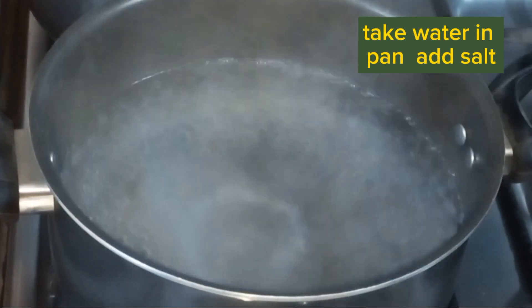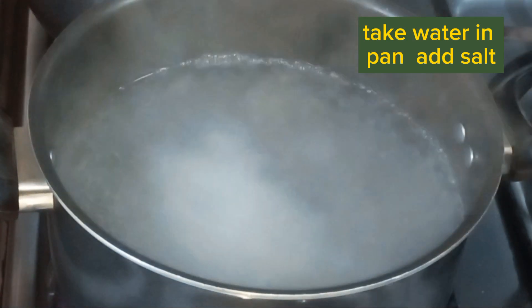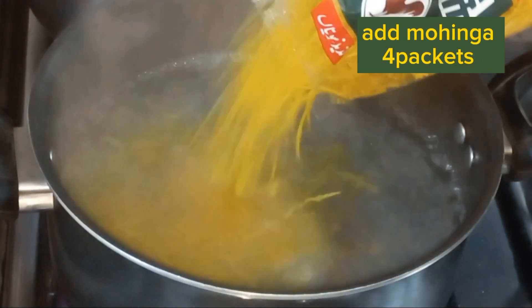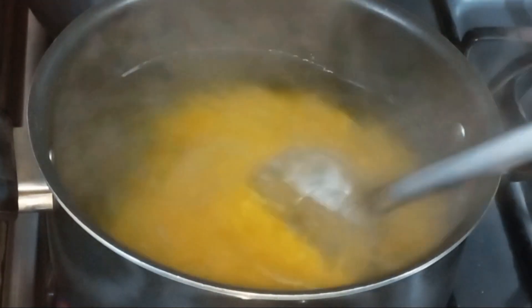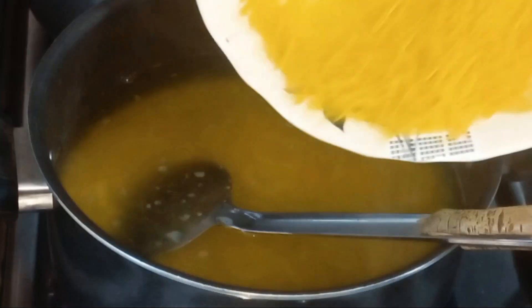Now we will boil water and add salt. We will add noodle packets. I have 4 packets — you can adjust for your family.